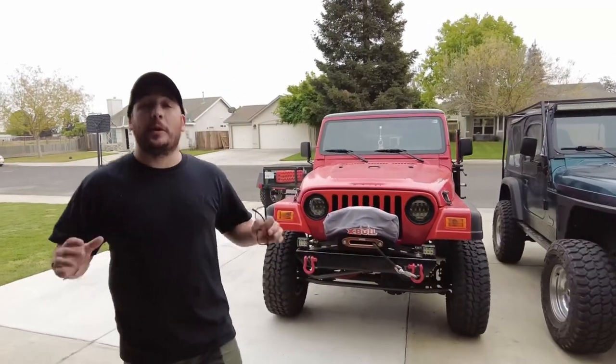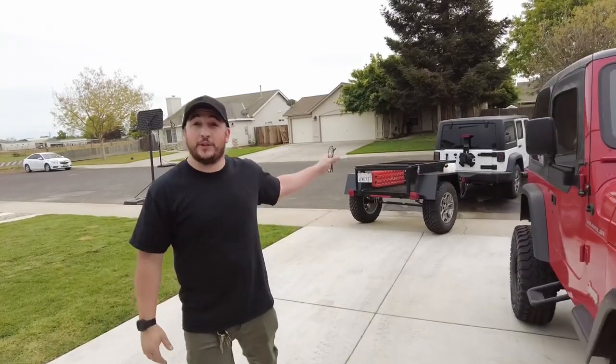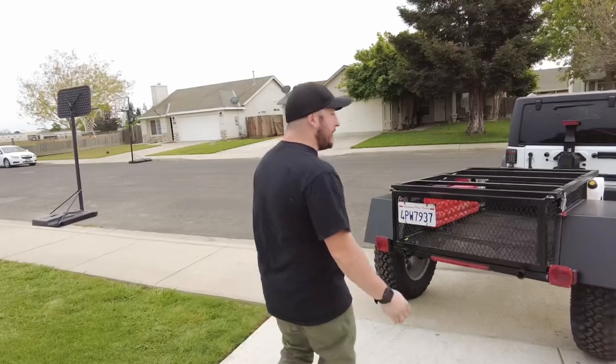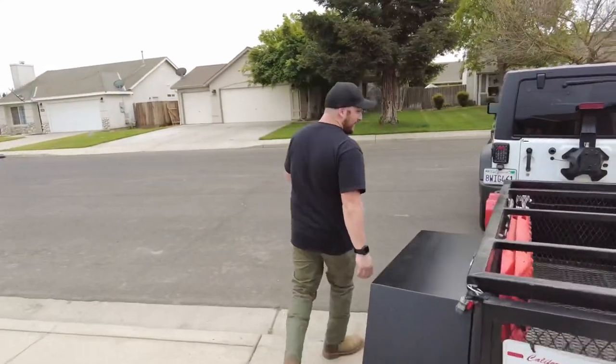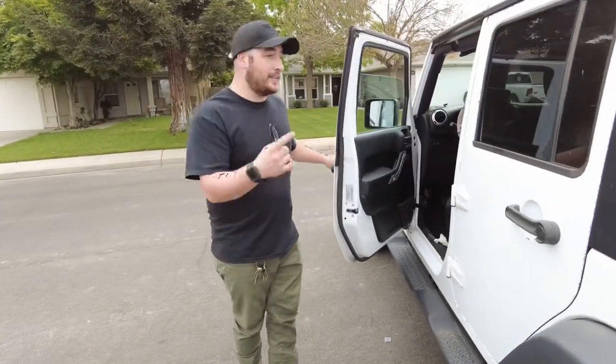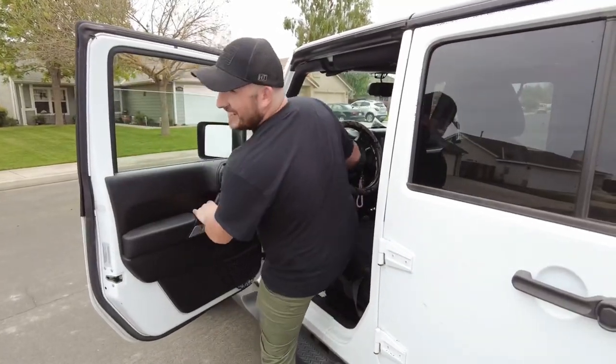What's up guys, I just got the call to come pick up our new clamshell rooftop tent. We're going to go pick it up with a trailer — we're headed to Oakland, California. I'm super excited to get this rooftop tent. I don't know where it's going to go — trailer, JK, TJ's — I think it's going to be really cool. Super excited, let's hit the road.